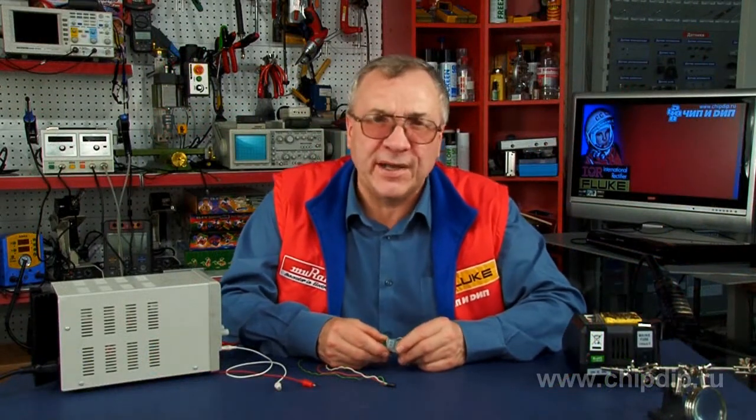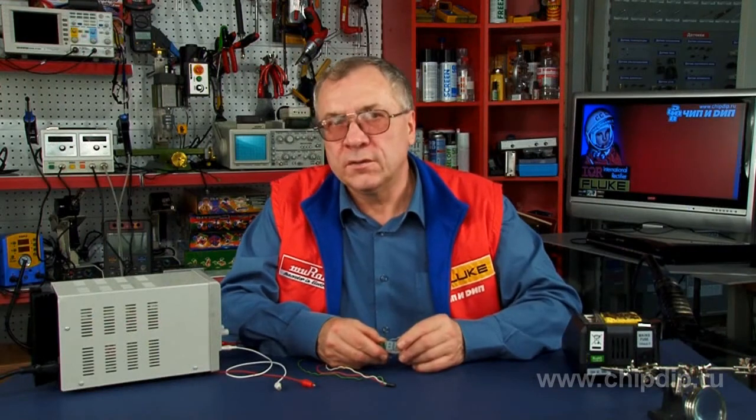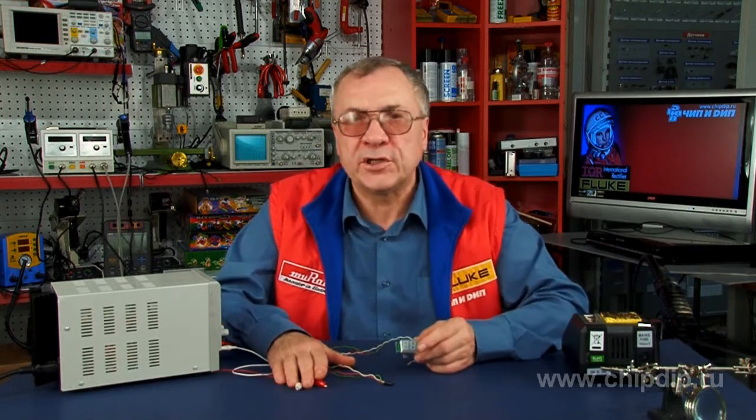The SVH0001 module may be used to control voltage in various devices, for instance together with the EK2596 unit to make a regulated power unit. When making connections, observe the polarity. Polarity reversal or incorrect feed voltage may damage the device.